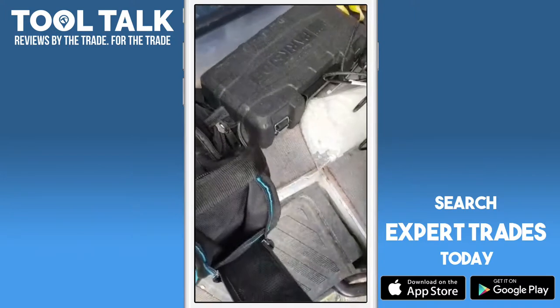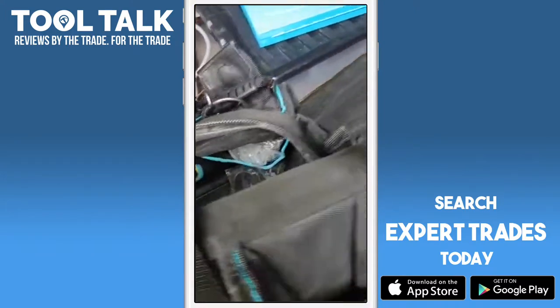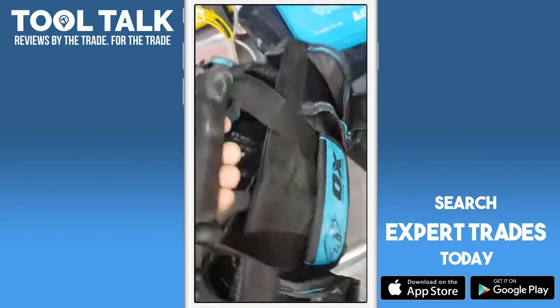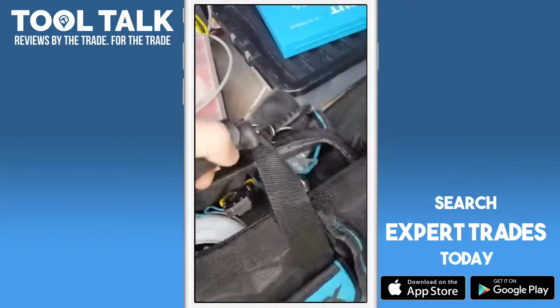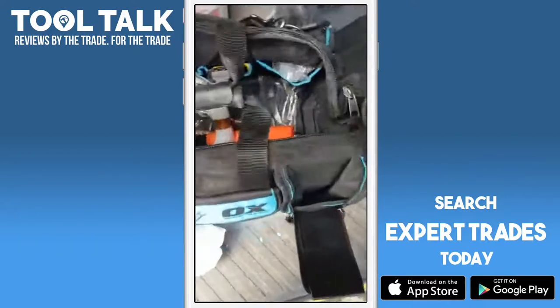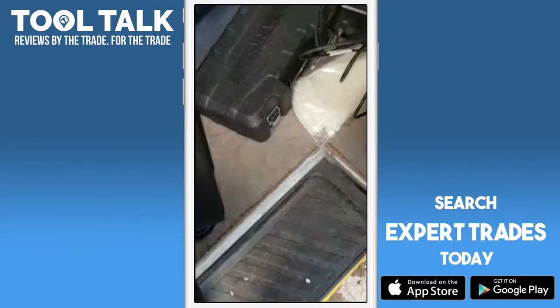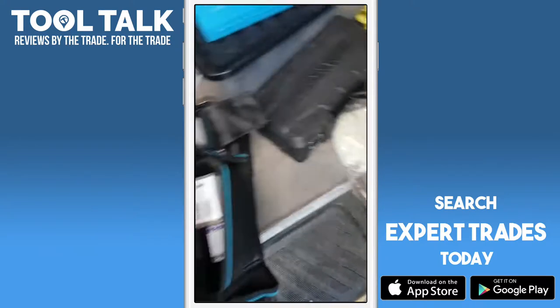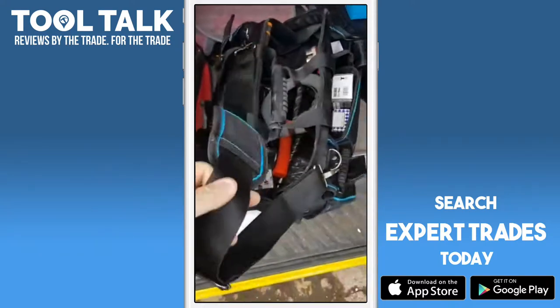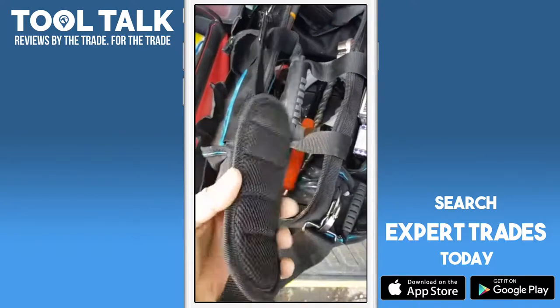There's a grip handle which I thought could have been better to be honest — it's an okay design but it could be improved. There is also a lift strap and a shoulder strap, which is well padded.